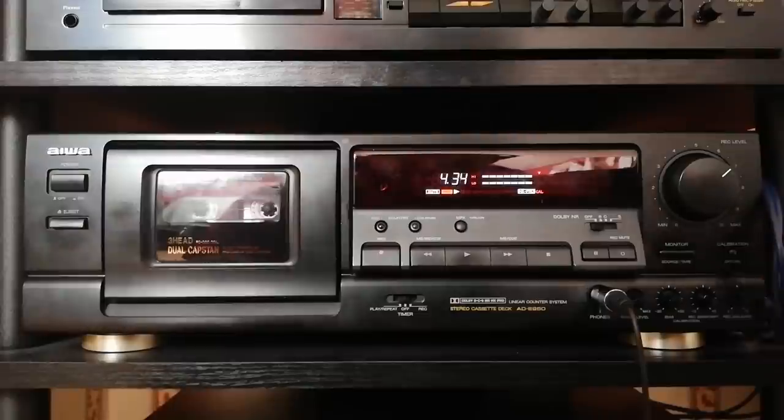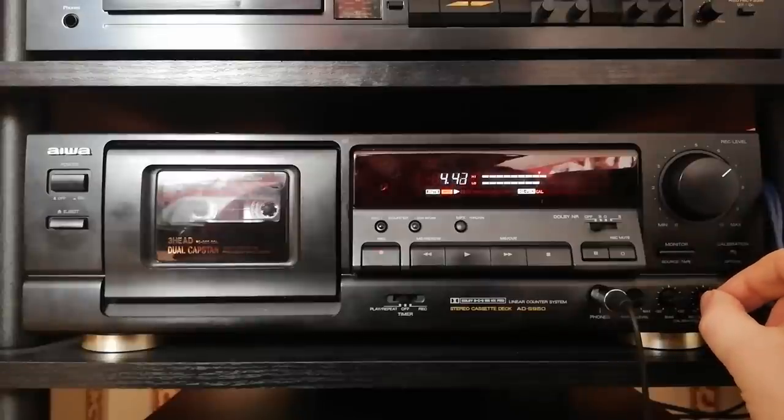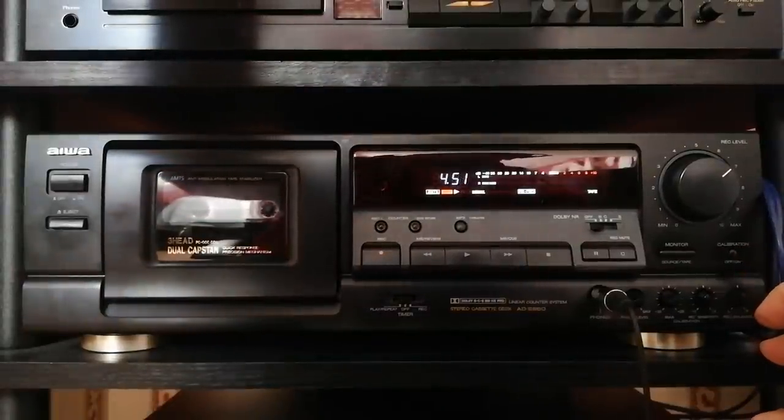I'm going to leave this at the same level we just recorded the EF at and let's see what the Super EF sounds like — see if we've got initially as much hiss. Yep, that's hiss. Let's continue with 'Embrace the Chaos'.